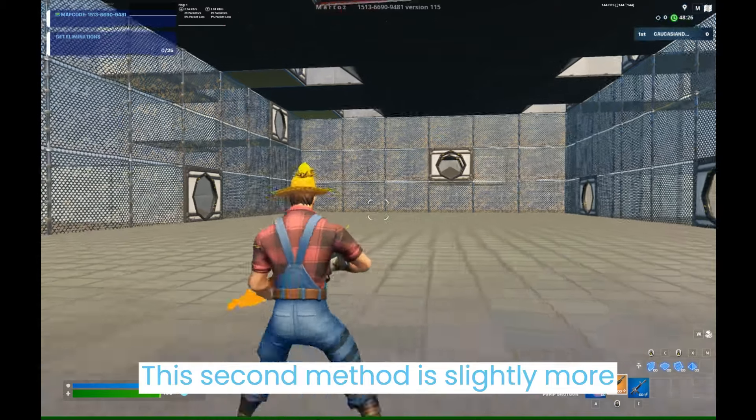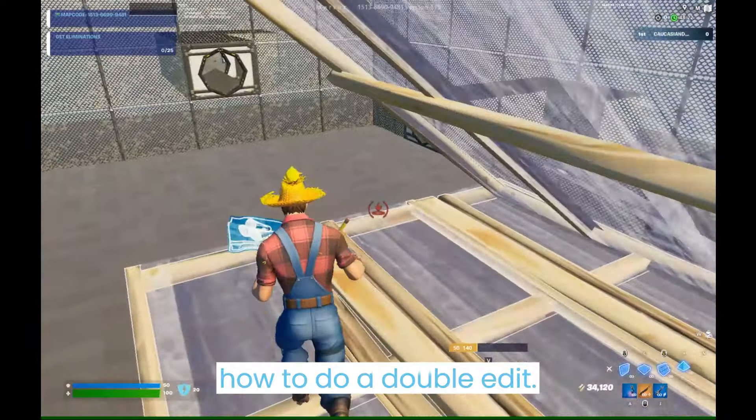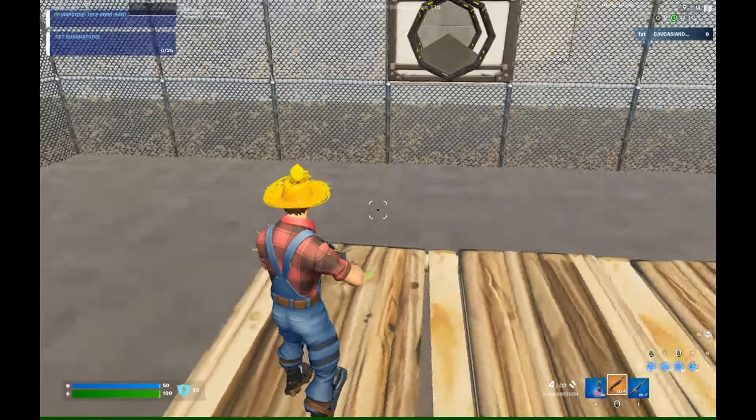This second method is slightly more difficult because it requires you to know how to do a double edit. This move will allow you to fully box up your opponents from above.